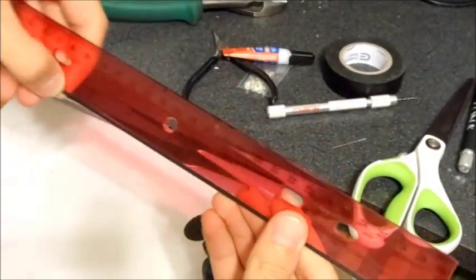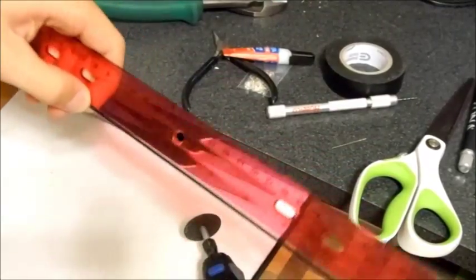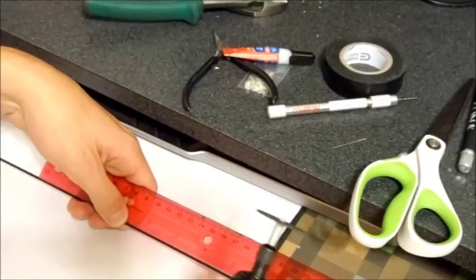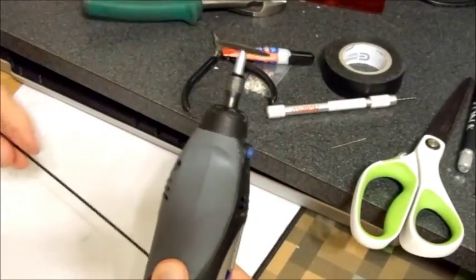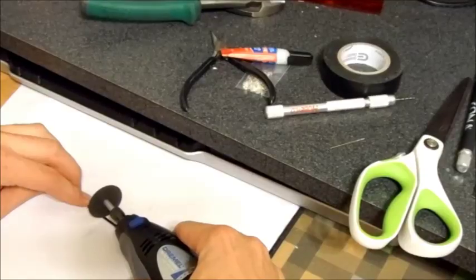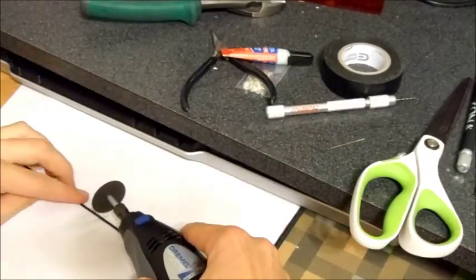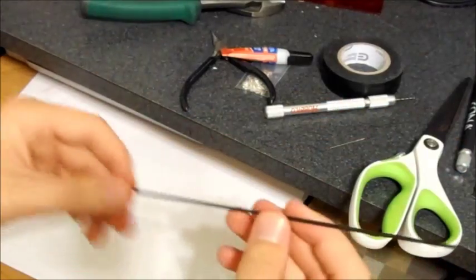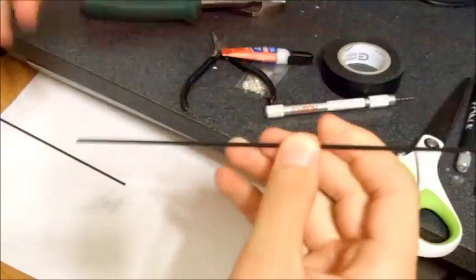This is the same bow that the crossbow uses, so you guys can keep this and whenever I make my crossbow tutorial, you can use it in that and won't have to make it again. Alright, it's cut out now — let's see how long it is, should be about 8.5 inches. Alright, perfect. Now I'll show you the next step.